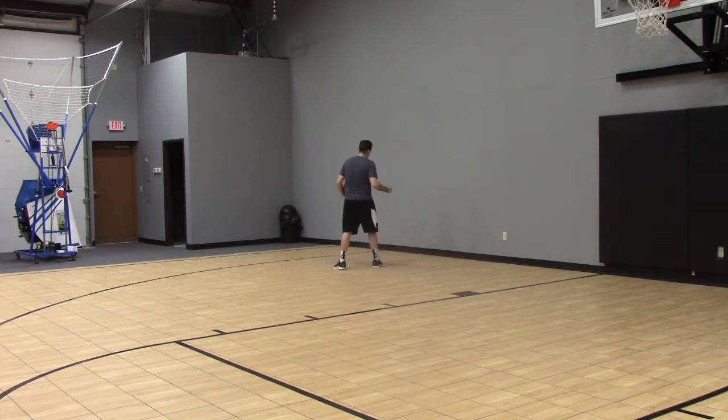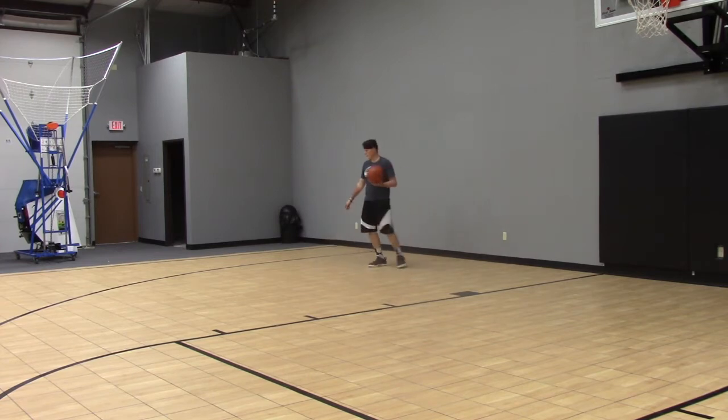So now here's what we want to do. We want to fake like we're about to retreat back and set up our offense — like we're not driving to the rim. So we're here, acting like we're faking, spinning back, retreating, and we're just going to pound the ball with our left hand and then go all the way to the rim.